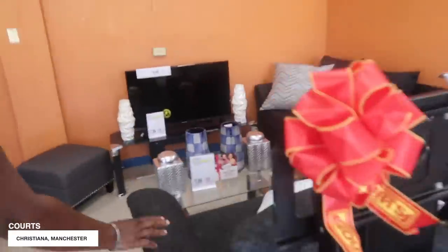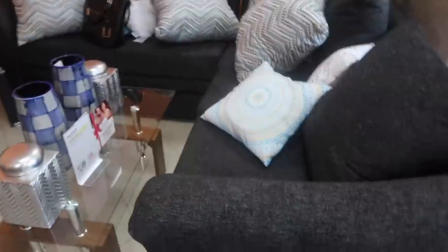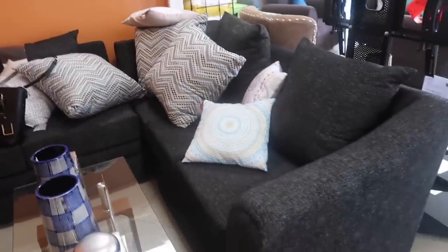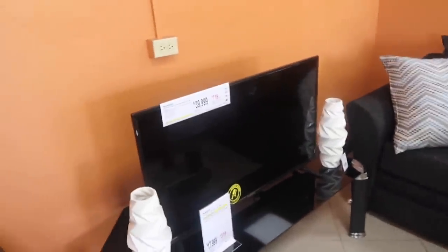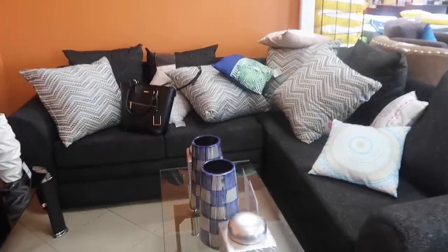I came to look at this couch. It's showing as a two-piece but I liked when it was together - it looked like an L-shaped sectional couch. They fixed it together. I'm going to put my TV on the wall. I'm second-guessing it now but it looks really nice and comfortable.